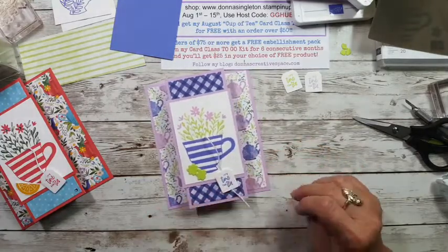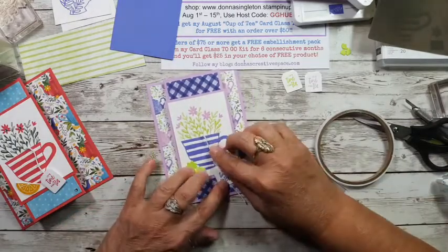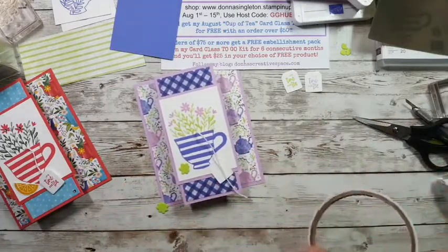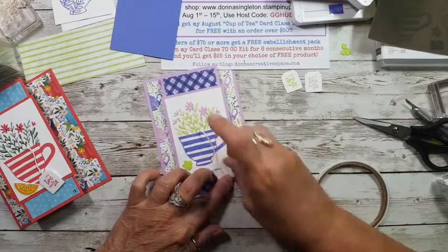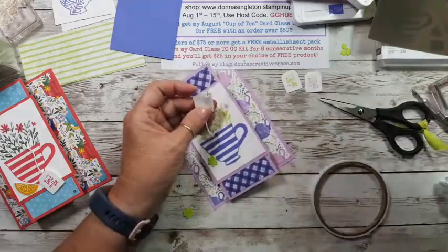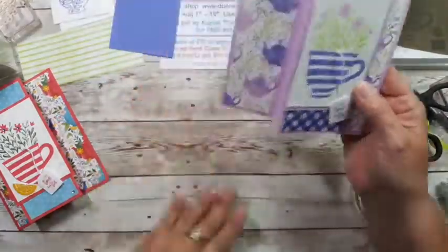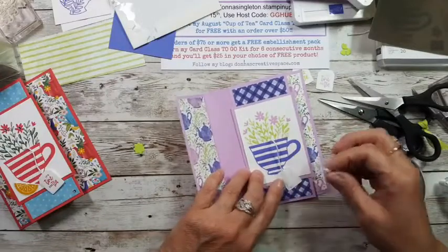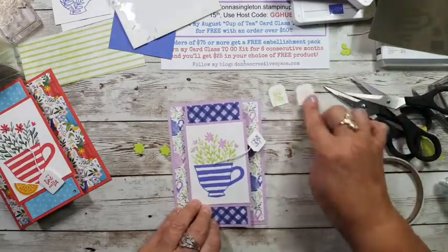I think I need the string about that length. I'm going to take my tear and tape again. Does anybody else want to vote before I go ahead with the blue? Guess we're going with blue — no one else has voted. I'm going to put the tear and tape right on here and trim. So now we have our little tag. You could leave it loose, but I'm going to put a dimensional on the back of it. That's nice when you can audition different colors like this.